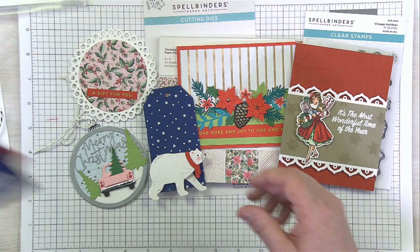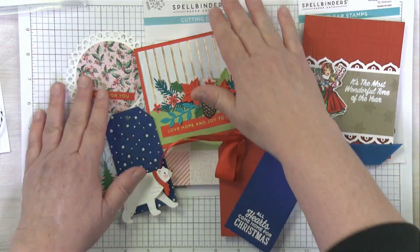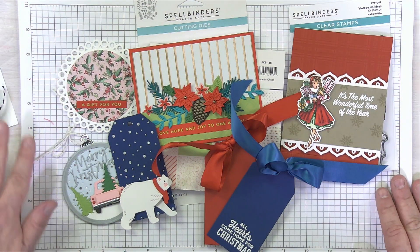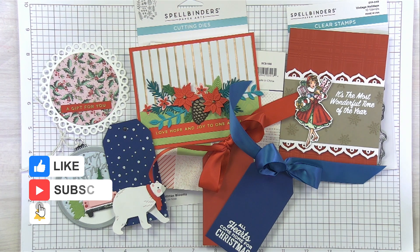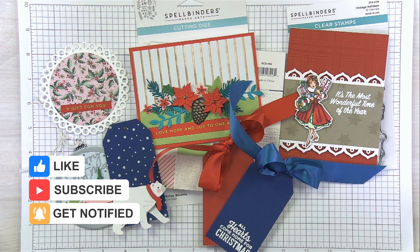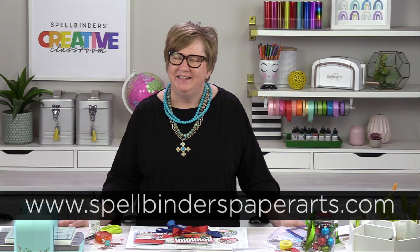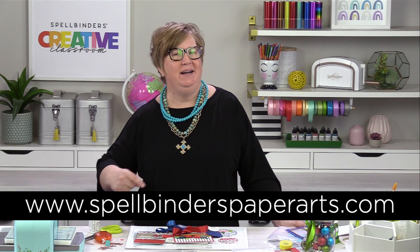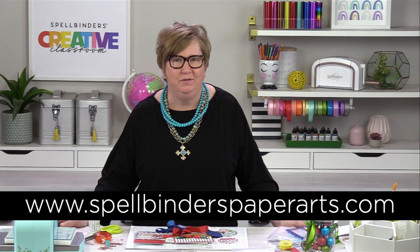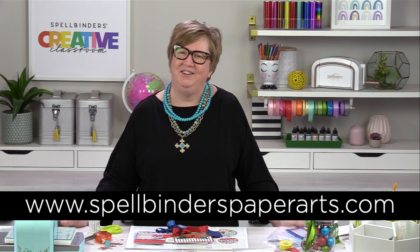I hope you all are having a little bit of time to do some crafting amongst all your other holiday goodness, and I hope today's Tryday Friday inspired you a little bit. Have a great weekend — crafting, shopping, getting together with family, all the good things. We're definitely enjoying that here at Spellbinders too. Have a great weekend; we'll see you next week for Tryday Friday. And as always, check out our website at spellbinderspaperarts.com where you'll find all the new things, everything on sale, and all the great gifts. See you soon!